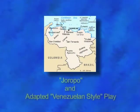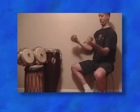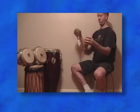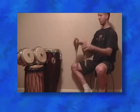Adapting concepts from the Venezuelan playing style, we can also hold on to the maraca gourds. By loosening and tightening our hold, and by changing the position of the maracas, we can change the soundscape of the instrument.